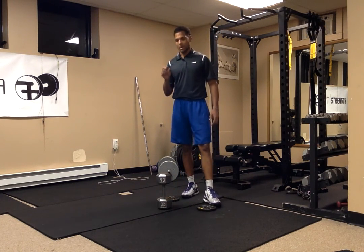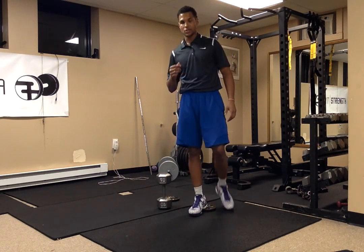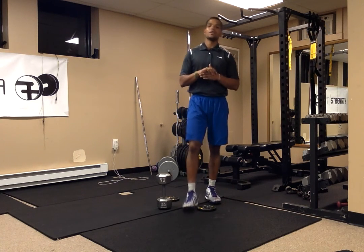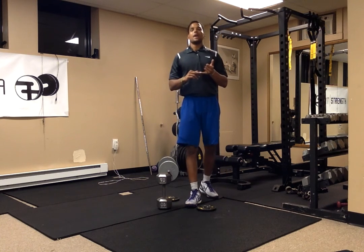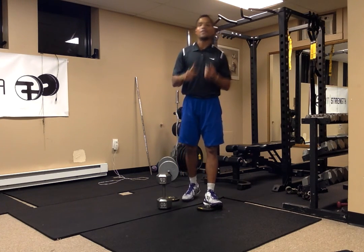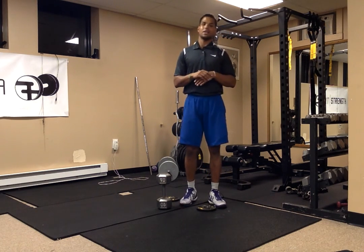Today I'm going to talk about how to squat without knee pain. I've had knee pain for quite some time, and over this last year I've really been working on specific mobility exercises and squatting techniques to get rid of that knee pain. I've finally been able to squat with some pretty decent load and not experience any knee pain.